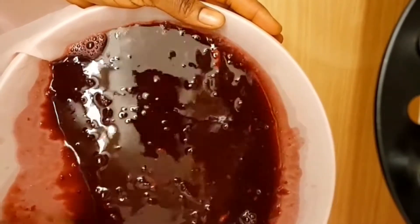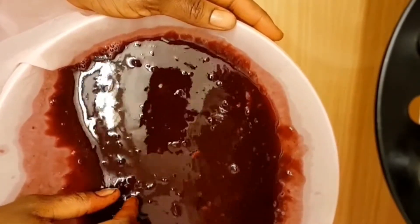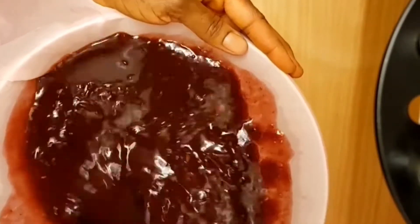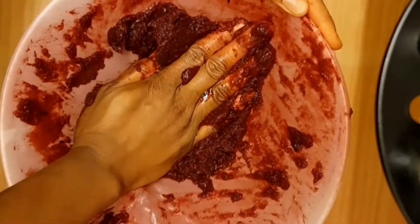Date is the real MVP now. Date and zobo is the best combo — the taste it gives is something else, this is a must-try. I was trying to use my hand but the zobo juice is still hot so I have to use my turning stick. This is after sieving — this is what I have left. I'll go ahead and remove it and continue sieving until everything in the pot is finished.